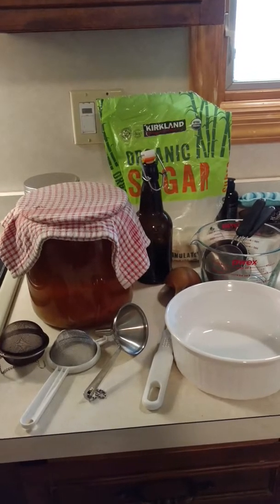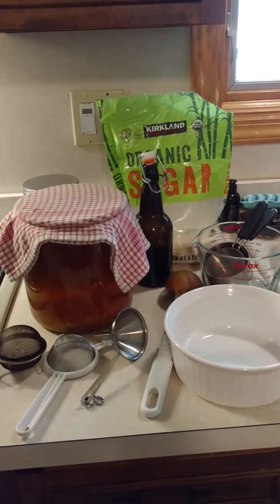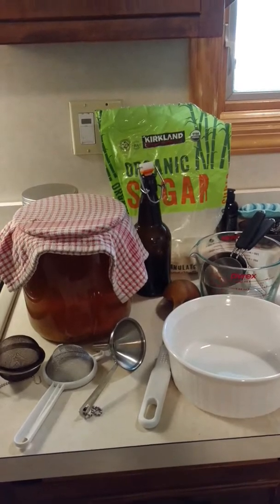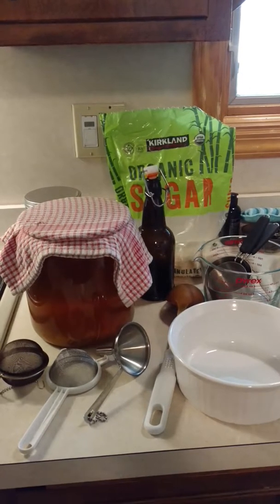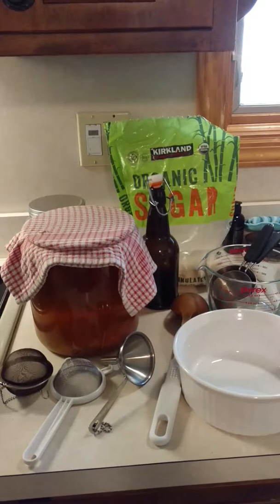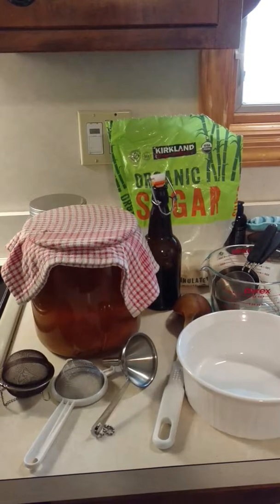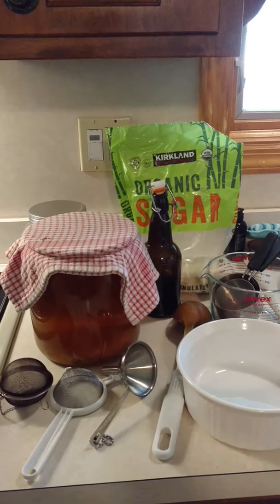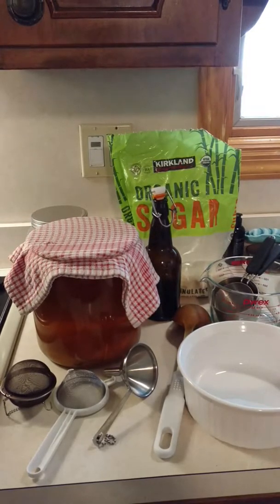Kombucha is fermented tea — fermented black tea usually, although you can use green. And the purpose of it is to promote and maintain healthy bacteria in your gut, which is really the key to your overall health and is also known as your second brain.